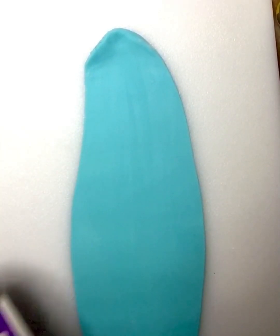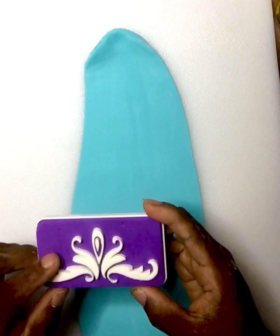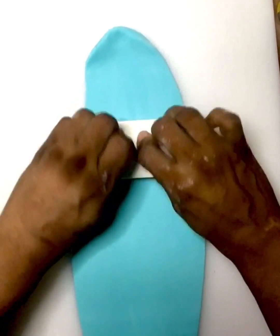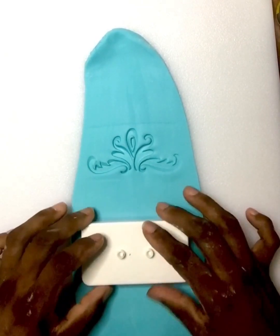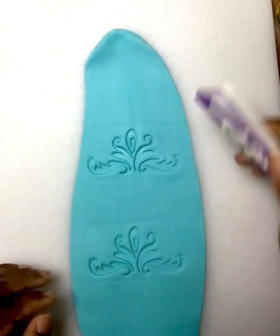Today I'm going to show you how to make a quick crown cookie using Wilton's cake stamp. I'm going to imprint it in the fondant and then lift it up. I'm rocking up and down and then lifting it.